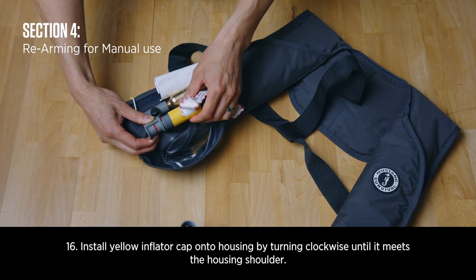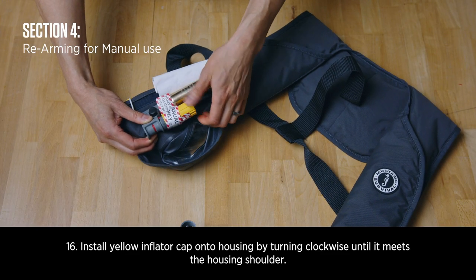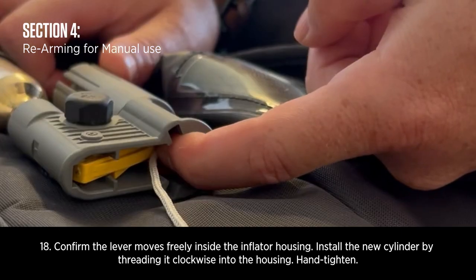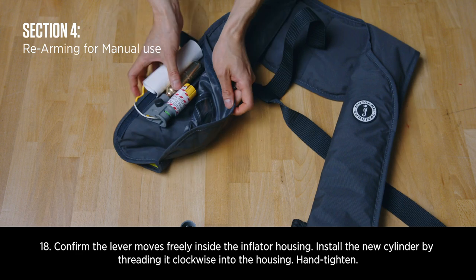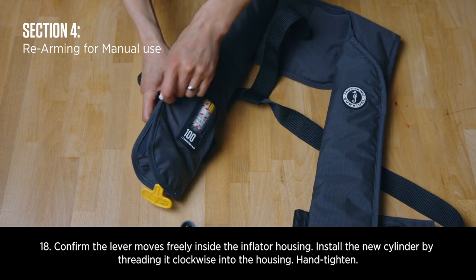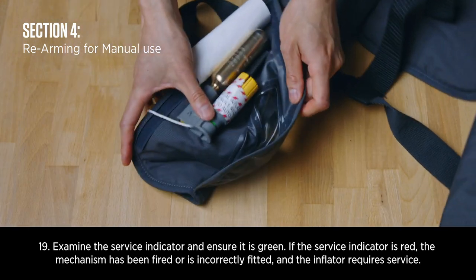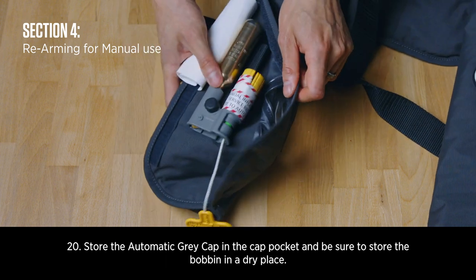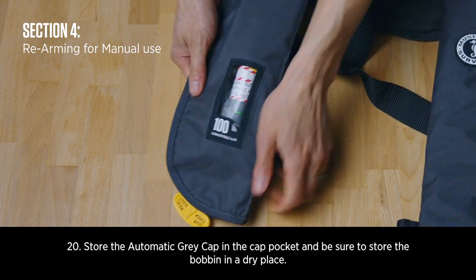Rearming for manual use. Install the yellow inflator cap onto the housing by turning clockwise until it meets the housing shoulder. Check that the new CO2 cylinder has not been pierced. Confirm the lever moves freely inside the inflator housing. Install the new cylinder by threading it clockwise into the housing. Examine the service indicator and ensure it is green. Store the automatic grey cap in the cap pocket and be sure to store the bobbin in a dry place.